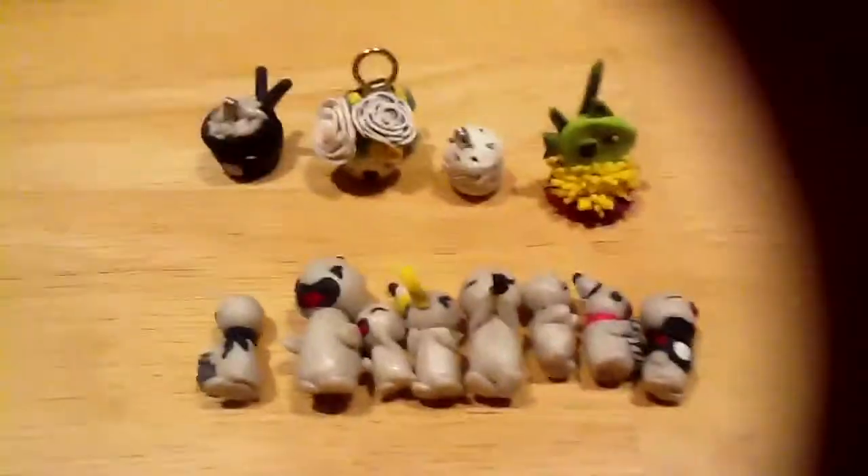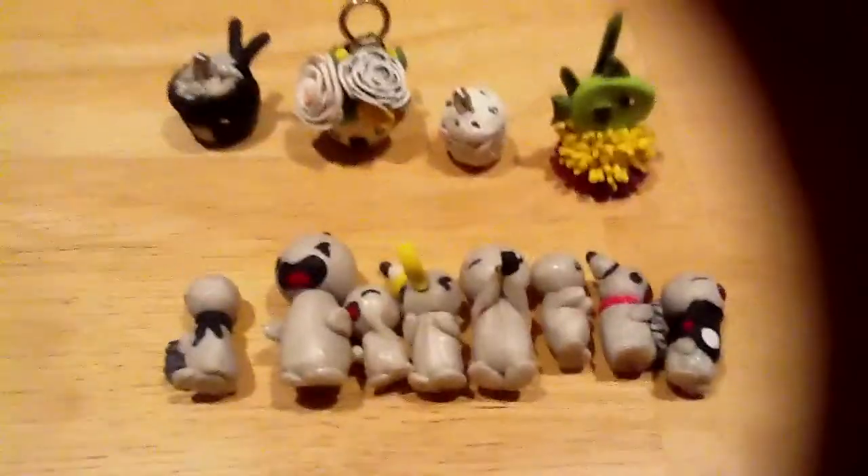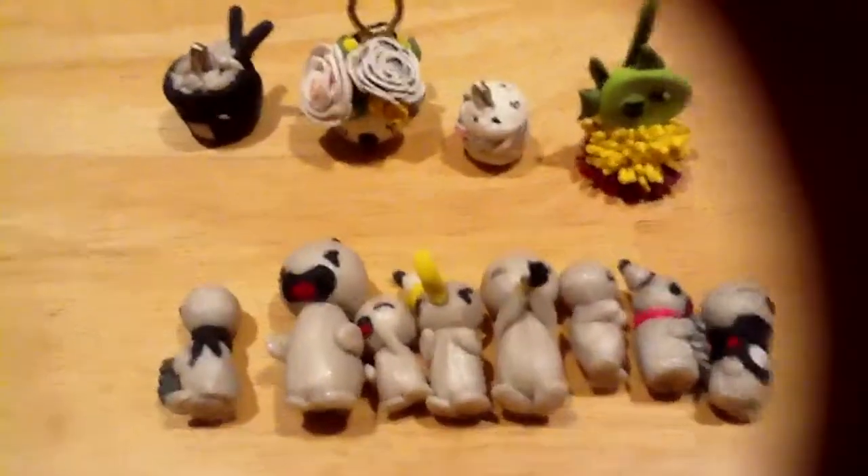So yeah, those are all my charms for now. Like, comment, subscribe. Thanks for watching.